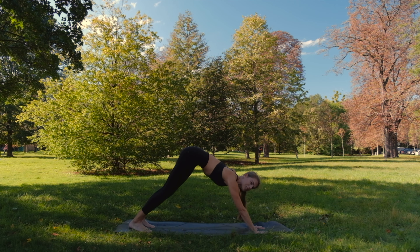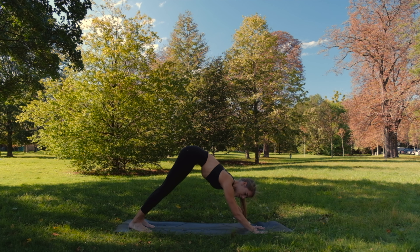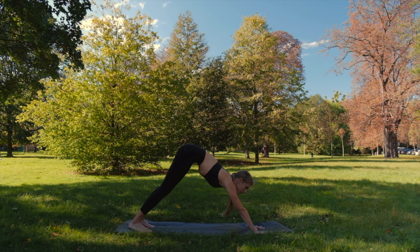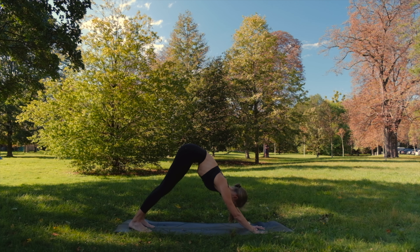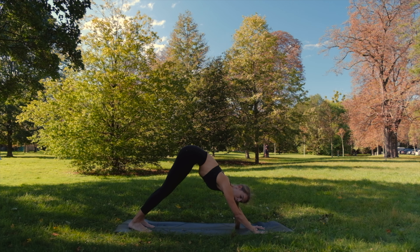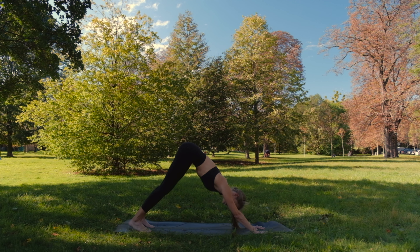Don't forget: feet hip distance apart, hands shoulder distance apart. We want to keep some space between the shoulders and the ears. You can bend the elbows a little to check, then hug them towards the midline, and then straighten the arms — this really pushes the shoulders down. Keep the shoulder blades down and keep that space. Ribs and navel in, sit bones high.